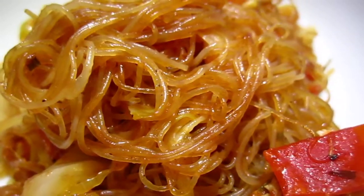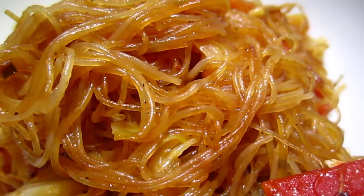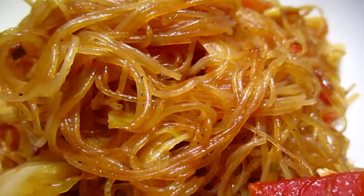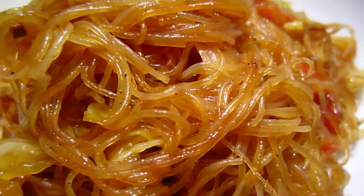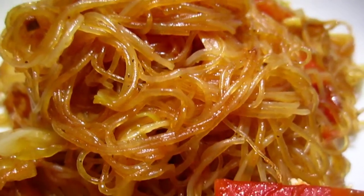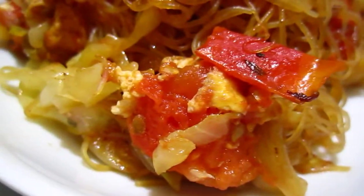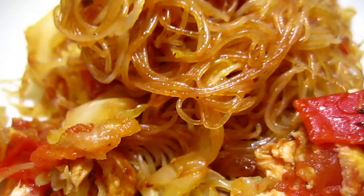The dark color is from a little bit of burnt vegetable. I didn't put soy sauce or anything darker, but it has some flavor anyway. Buon appetito — enjoy, or endure.